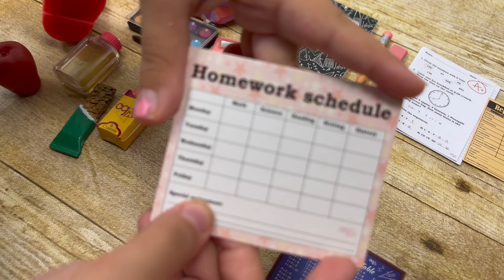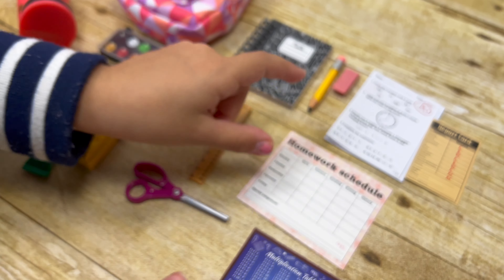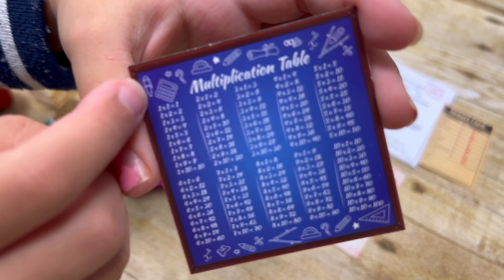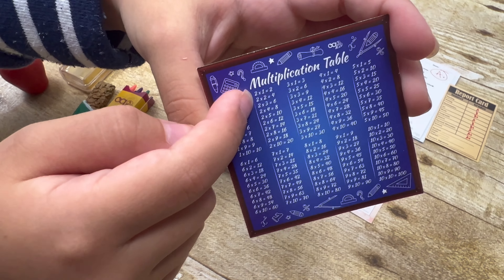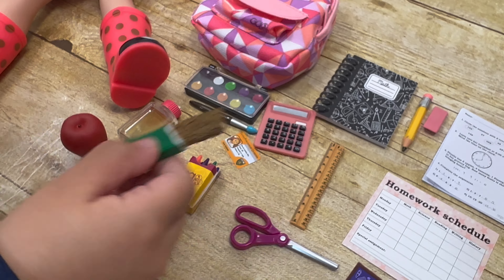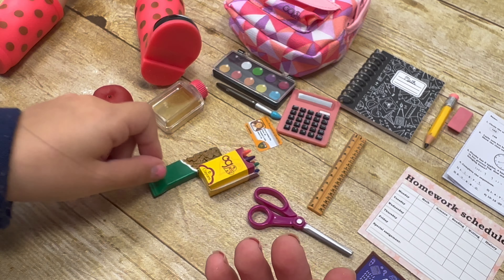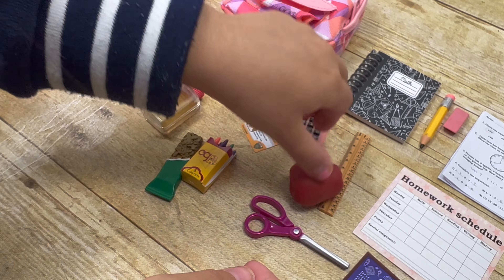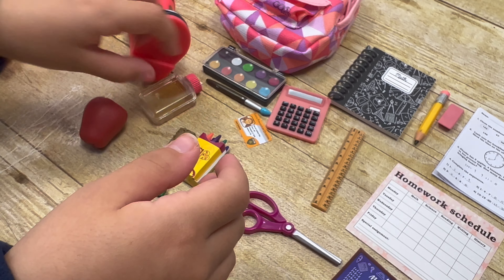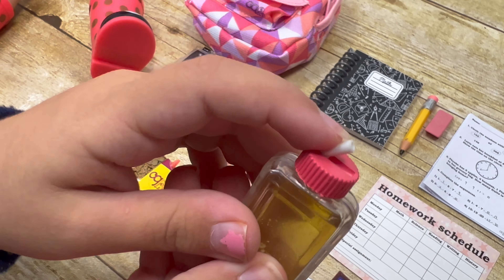And we have got a homework schedule. That is so cute. We've got the multiplication tables. Super duper cute — the first one says one times one equals one. That is so cute. And then we've got her lunch. She has got this granola bar for lunch, and she has got an apple — a juicy yummy apple for her snack time. And she's got some yummy apple juice with a bendable straw.